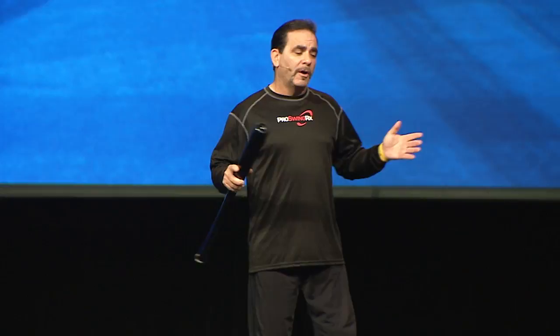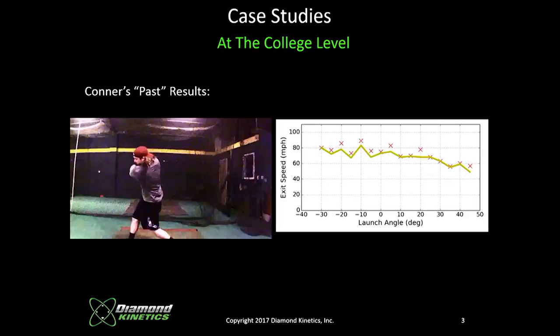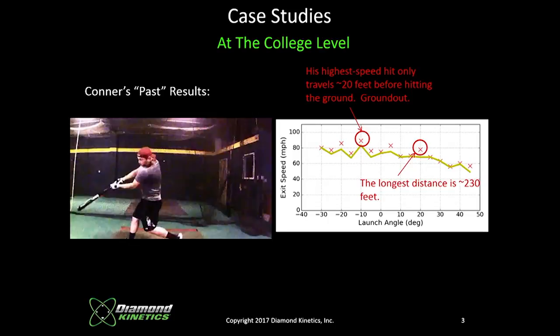We'll start with our first player, Connor. His swing shows what he was trying to do based on what he was being told. His average launch angle was negative 4.3 degrees. Average first contact to ground: 53 feet. The graph shows exit speed on the left axis and launch angle on the bottom. The majority of Connor's balls were in the negative 4.3 range — hitting right in front of the pitcher's mound. Unless you're running a 3.9 from the left side, that's not going to translate to the next level.